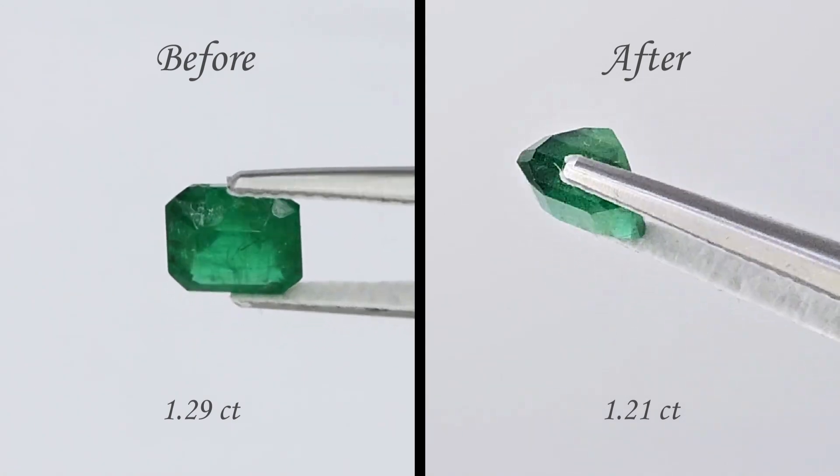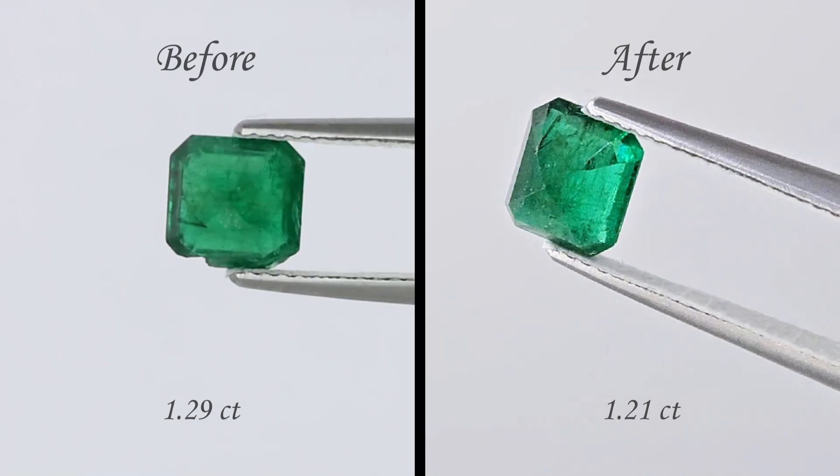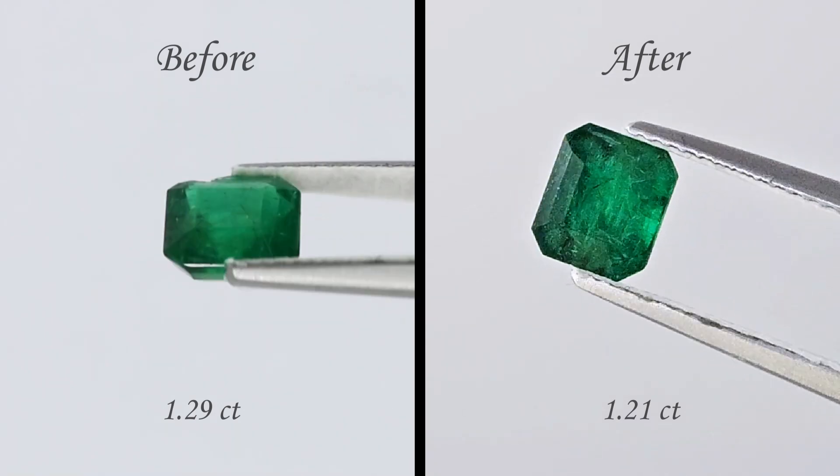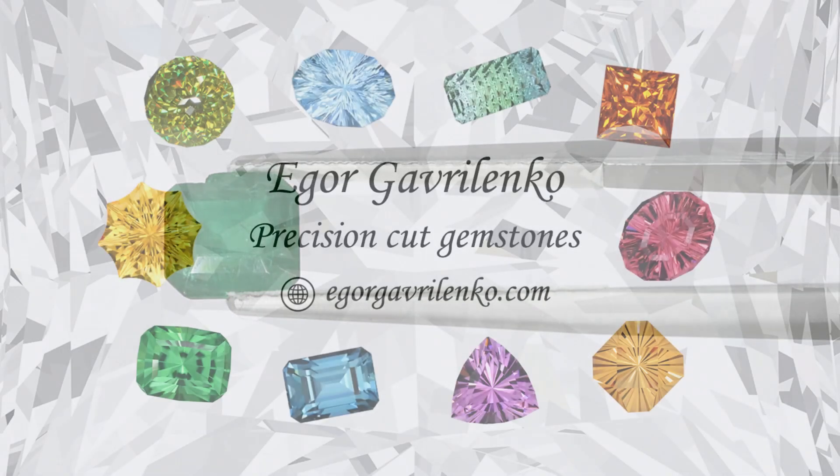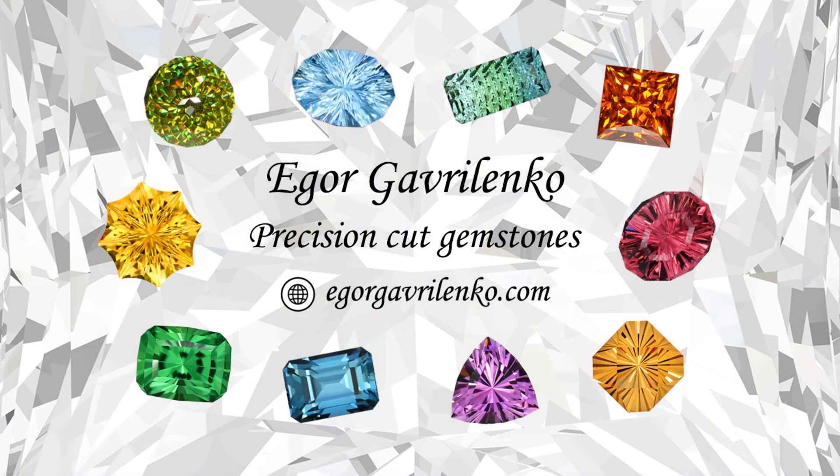I hope you enjoyed the video. Let me know your own experiences with gemstone repairs in the comments. Visit my website to see my other precision and fantasy cut gemstones, and subscribe to my YouTube and Instagram to see my new stones and videos.